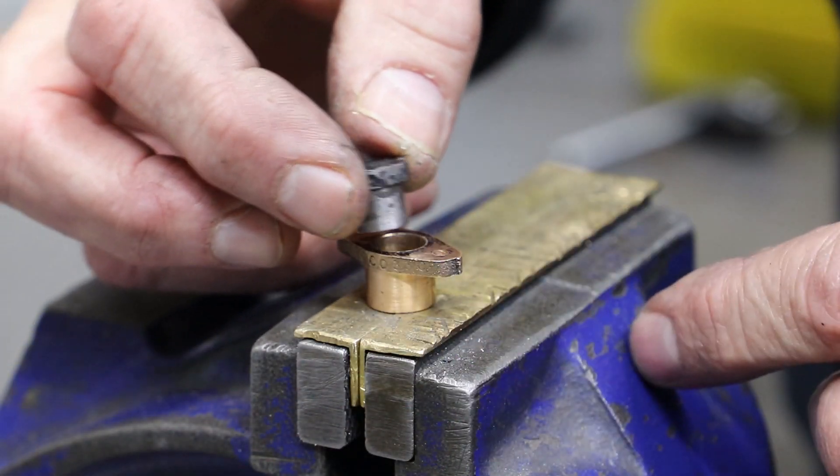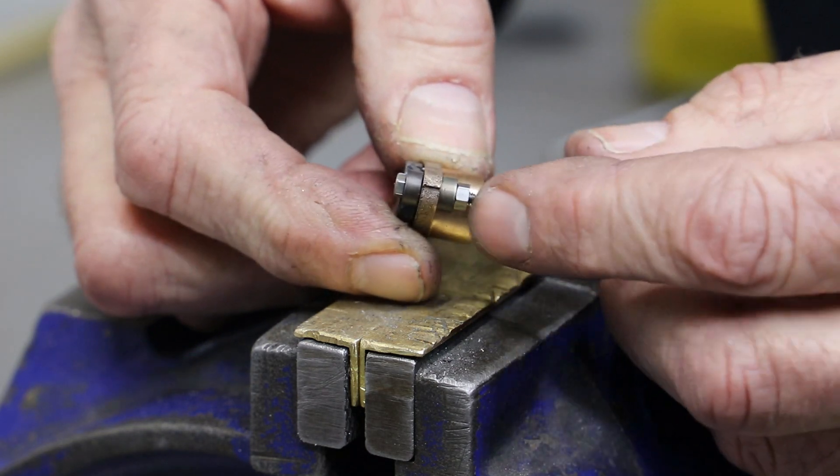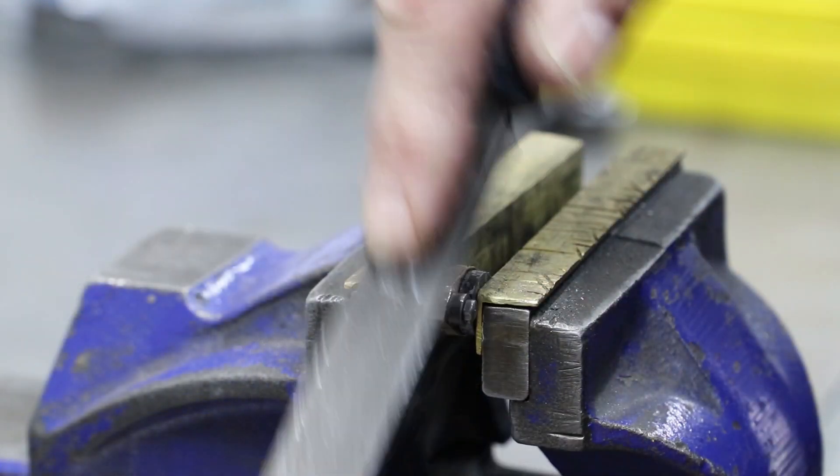To remove the excess and clean up the flange, I revert to my usual approach of using some hard and silver steel buttons and file it to shape.